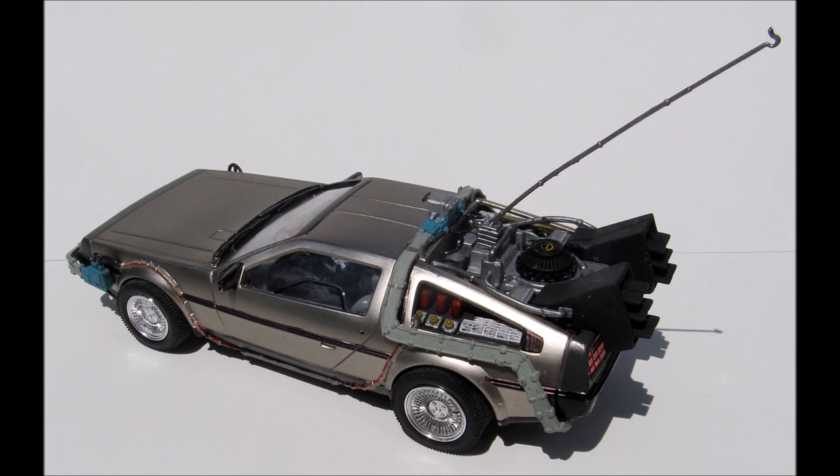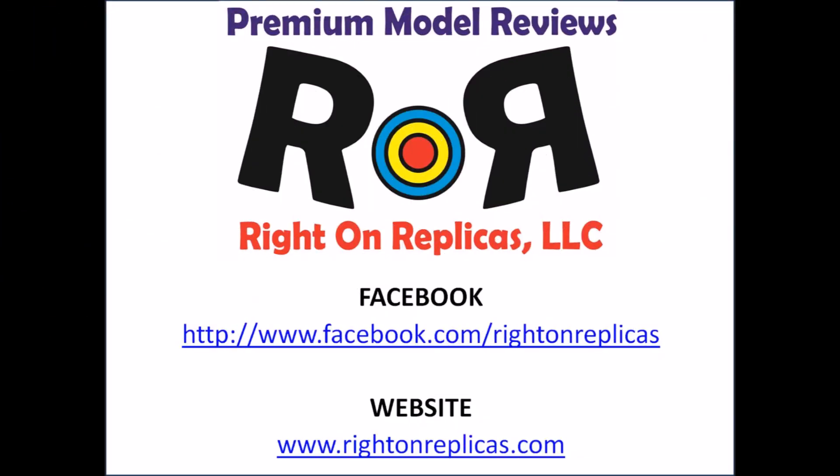Everything went together very well — there are no real issues and everything fit properly. Overall, you're going to have fun, and this is just a great kit to build and put on your display shelf. We hope you liked this premium quality step-by-step review. Please subscribe to our YouTube channel so you don't miss any more, and you can find us on Facebook and at our website, www.RideOnReplicas.com. Thanks!